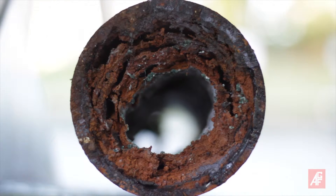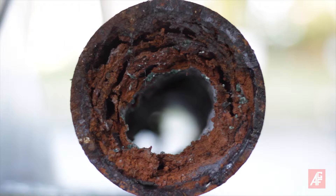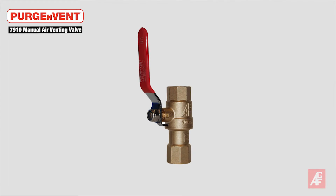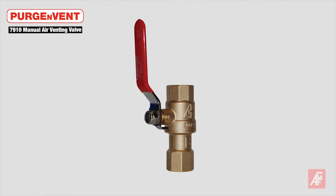To help reduce pipe corrosion, NFPA 13 2016 Edition added a requirement that all wet sprinkler systems include an air vent. AGF has developed the Purgen Vent product line to enable sprinkler systems to meet or exceed the new code requirements.